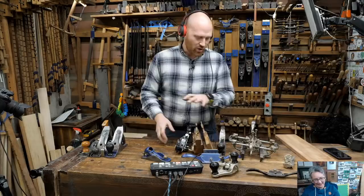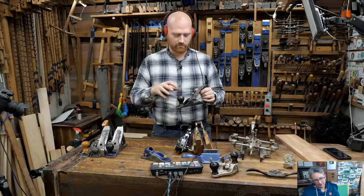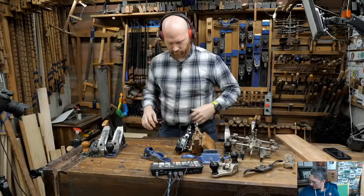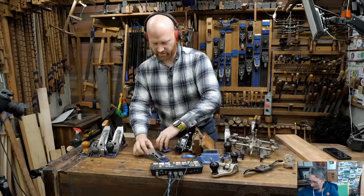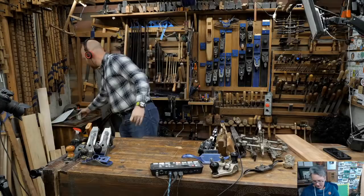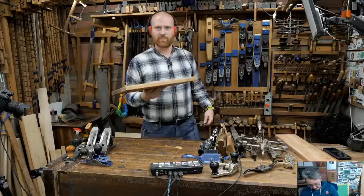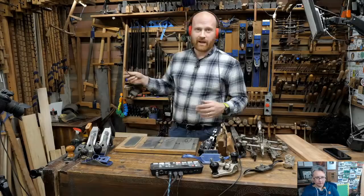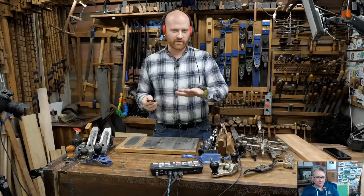Pretty much all of these planes are sharpened the same way, with a few clarifications like the cambered iron on the scrub plane or a plane that's too small like a spokeshave. What killed hand tools historically was not the loss of efficiency - it was the loss of sharpening. The first skill in working with any hand tool is sharpening. With a power tool you can work with a dull blade and it will still generally do the work, but with a hand tool you're the horsepower behind it - it's got to be sharp.